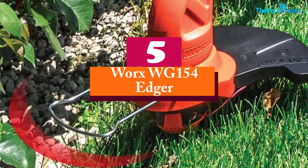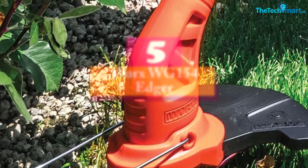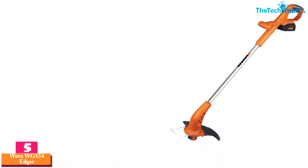Starting at number 5, we have the WORX WG-154 Edger. Here we have a model from the WORX brand — the model WG-154 with its 20-volt power.